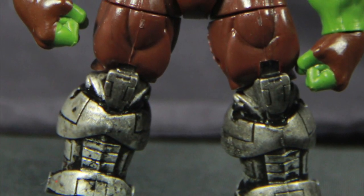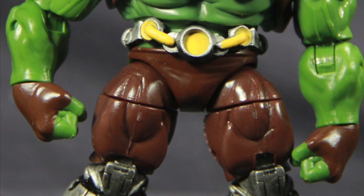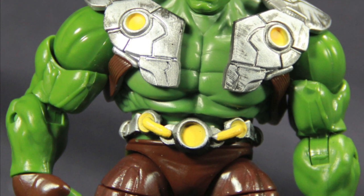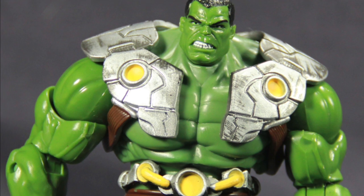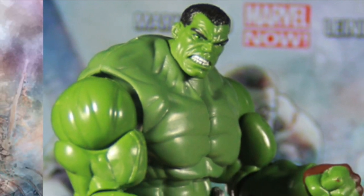Here's a look at the figure outside of the packaging. Just for naming purposes, even though they classify this figure on the packaging simply as Hulk, I'm going to call this Indestructible Hulk, because this is basically how the Hulk appears in the Marvel Now title Indestructible Hulk. He sometimes has all the armor on like you see here, and sometimes he has just the bottom part.